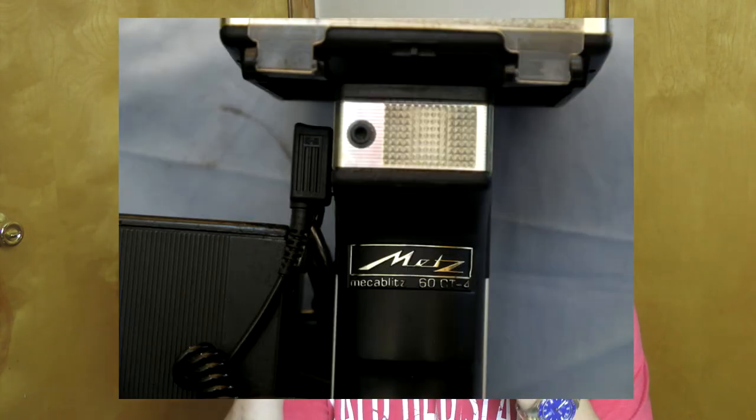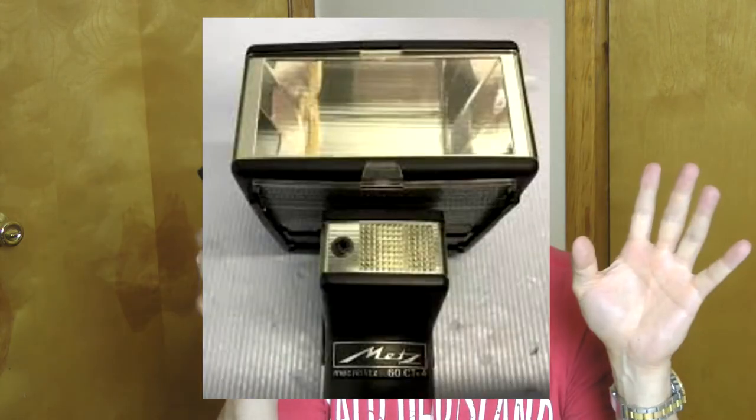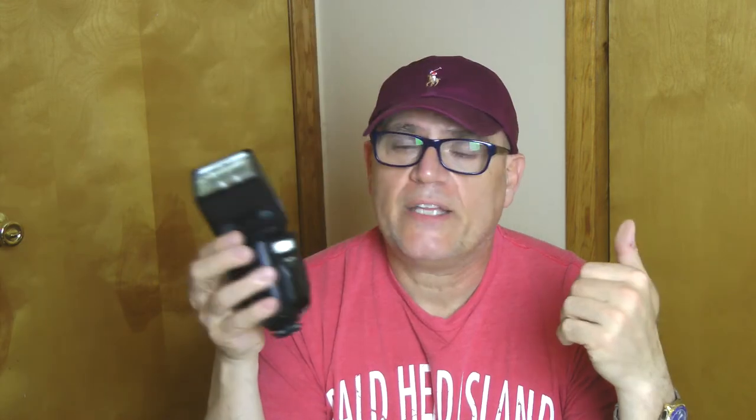Metz has been making a dual light flash forever — before Canon was even used in wedding photography. Canon became popular in wedding photography when the industry went digital. Before digital, nobody used Canon for weddings — only amateurs used Nikons and Canons. You didn't have the 500th of a second sync speed in digital format cameras with autofocus; they had 250th, 125th, or 60th of a second. They were lacking. But Metz during the film days was king — you had a head that lit the whole room, and then you had the fill light for portrait shots.